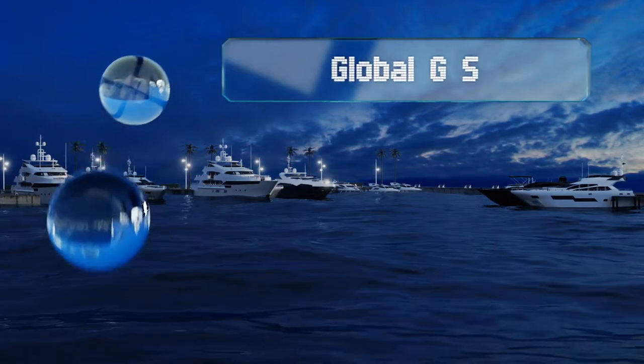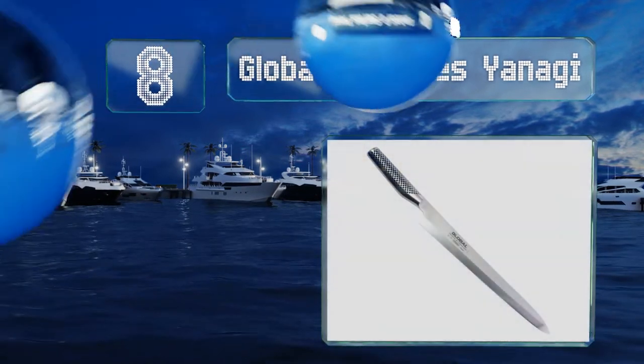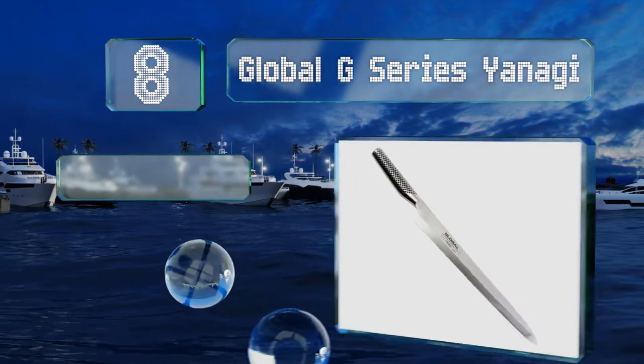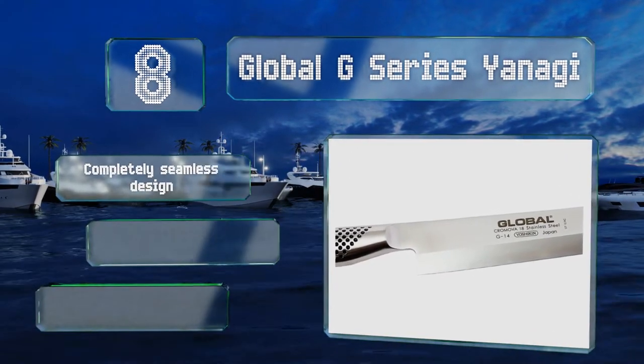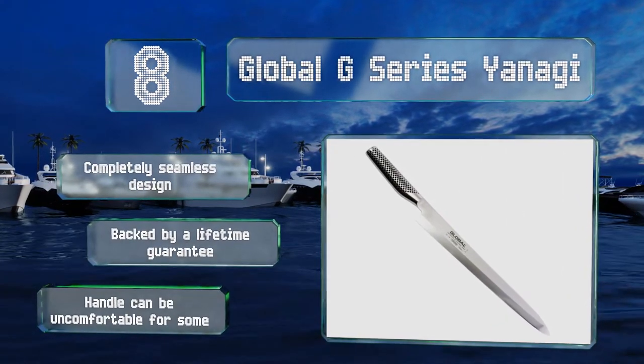Coming in at number eight, making sushi with the Global G Series Yanagi is a bit of a juxtaposition, since you'll be preparing a traditional food with a very modern-looking tool. That doesn't make it any less suited to the task, though, as it offers superior edge retention and stain resistance. It's a completely seamless design that's backed by a lifetime guarantee, however the handle can be uncomfortable for some.